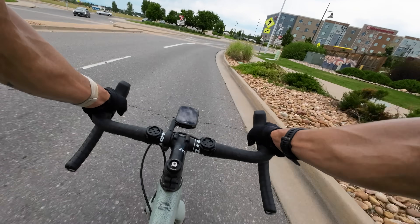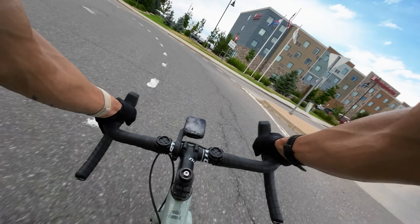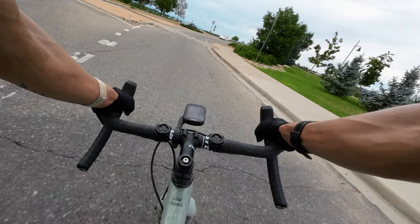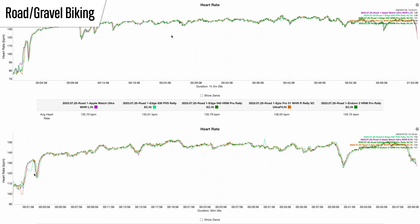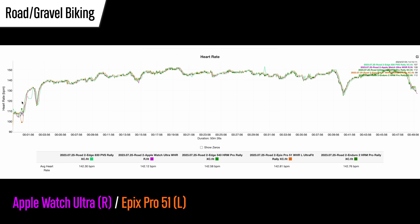Moving on to road biking — this is where you start to introduce variables like gripping the handlebars and bumps and vibrations in the road, which can throw off these sensors. But all watches performed really well here with very consistent results. On one ride, other than the beginning where the Epix Pro read a little low and the Apple Watch Ultra a little high, the rest was basically perfect. On another ride, there was a slight low reading from the Epix Pro at the start and just an ever-so-slight blip of five beats per minute low from the Ultra — but realistically, great results out of both.